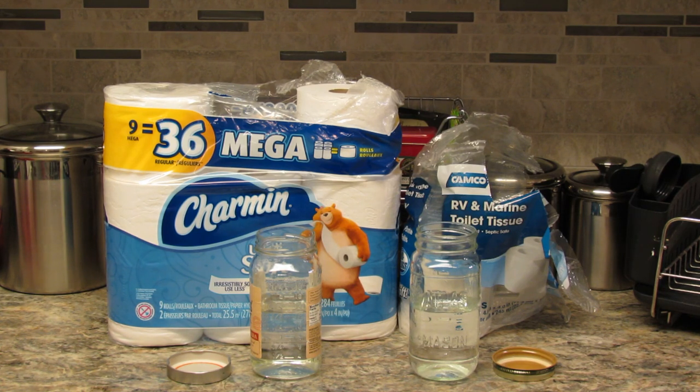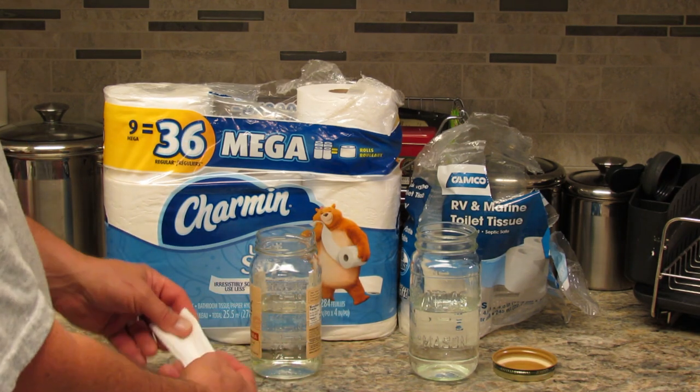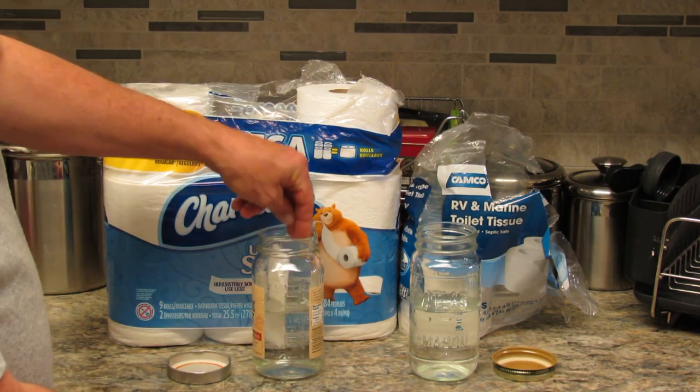I'm going to drop them into the half-jars of water, put a lid on them, shake them anywhere from five to ten times, and then just let them sit for a while and see what happens. This simulates the action of going down into your black tank of your RV — maybe going down the road, or sitting there until you empty your black tank out.